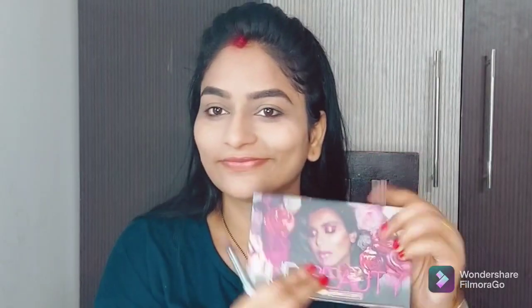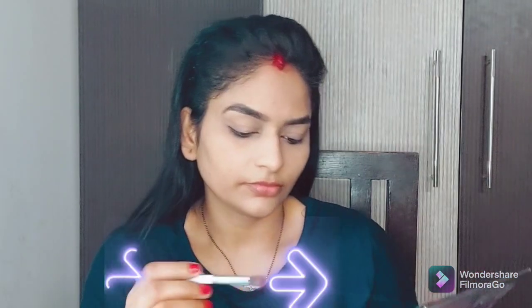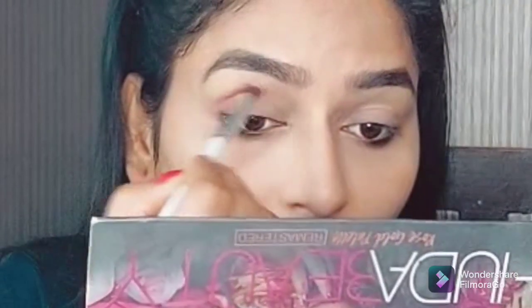Now I am showing you how to do eye makeup — it is very simple tricks you can do at home. I will show you which line I have to keep my eyes on.